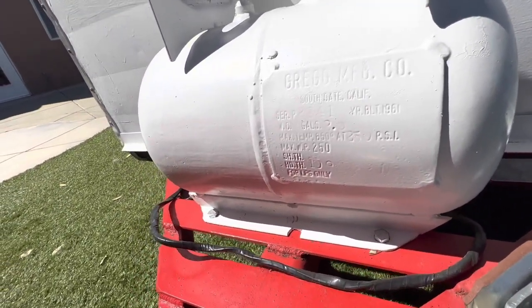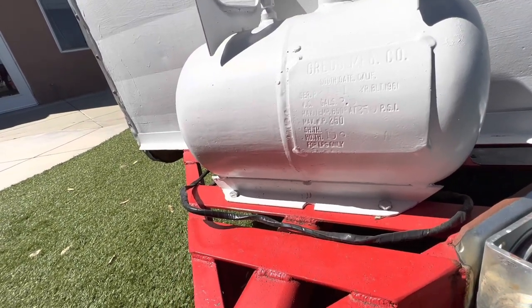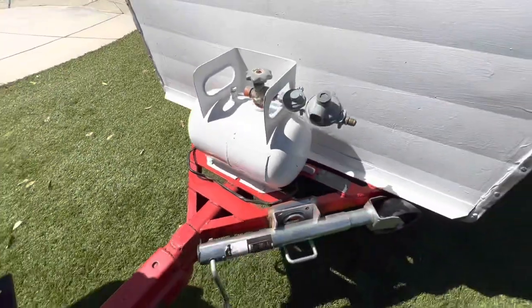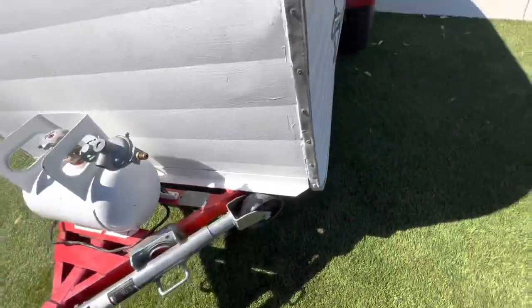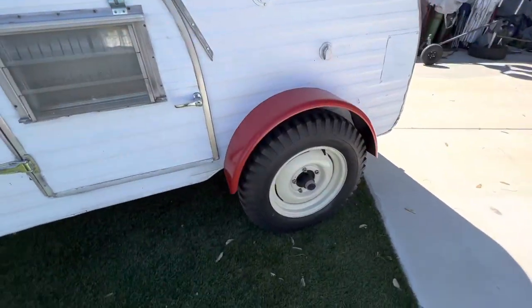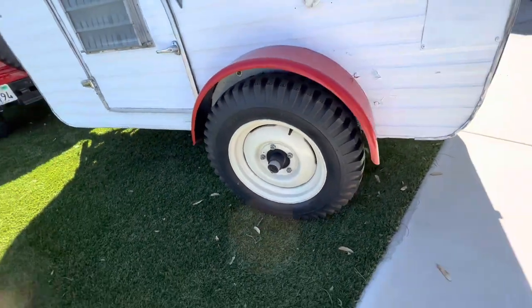Manufacturer: Greg Manufacturing, Southgate, California — this is a 1961. Pretty cool. Got the little tag right there. Running 600 by 16 NDT Firestones square.